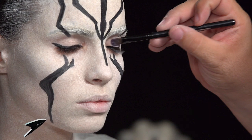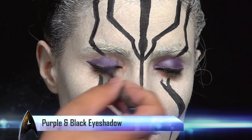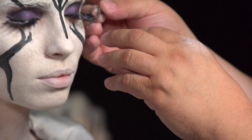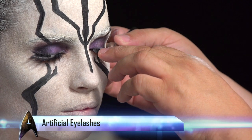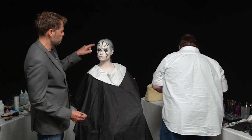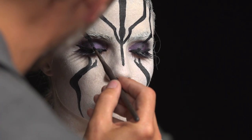Richie will then take over and do the eye shadow work. Now Richie is going to apply the artificial lashes. Then we're going to finish the black line element up and into her eyes.